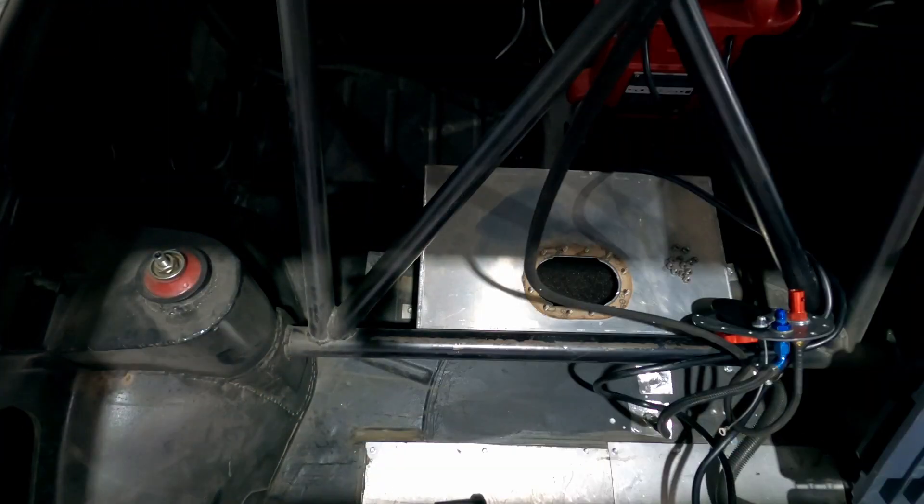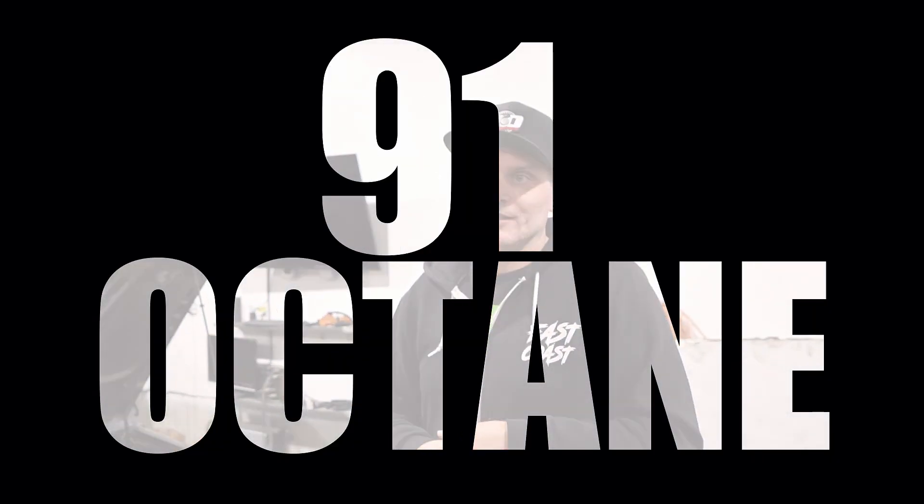We just put a bunch of E98 in it, drained the tank, put E98 in it. The next video will just kind of show what we can get out of the car for power, how ethanol compares to pump gas, the whole flex fuel tune, and maybe a little bit more in depth on Haltech.